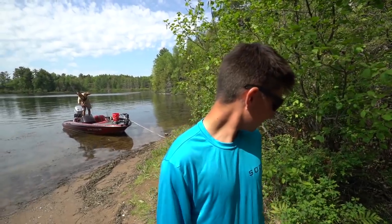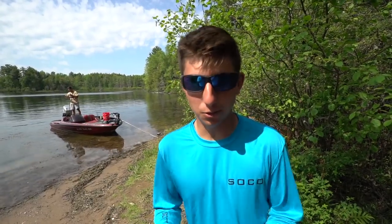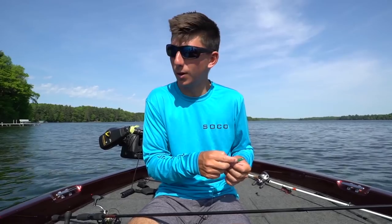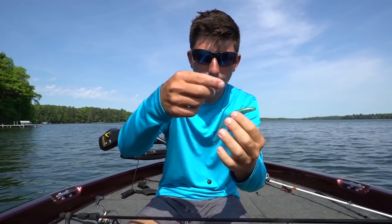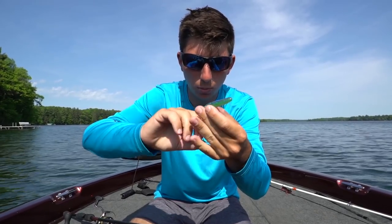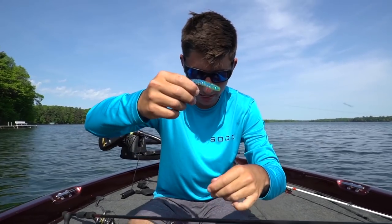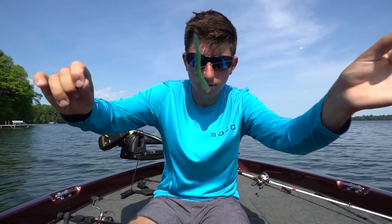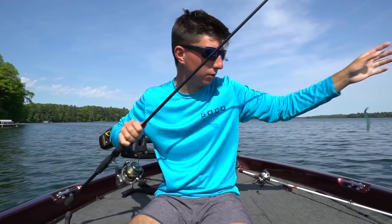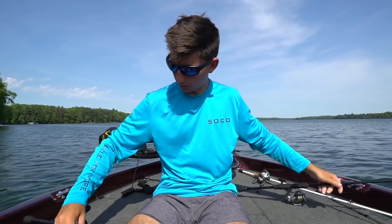We're on a lake that is known for big fish, so let's put these lures to the test. We're on the water, got the bait, and we're gonna throw this on a drop shot — rigged wacky style. It's got a little bluegill color to it. Look at this bait in the water — just incredible action.